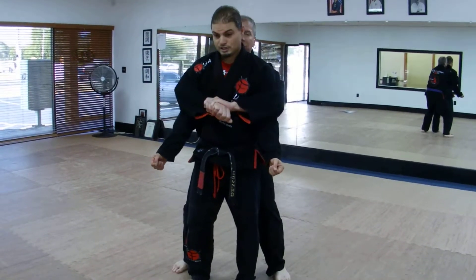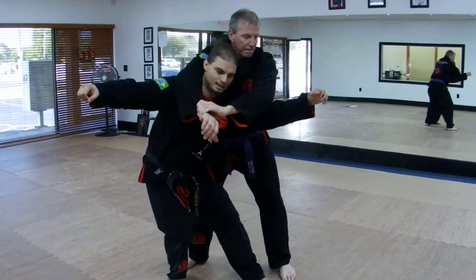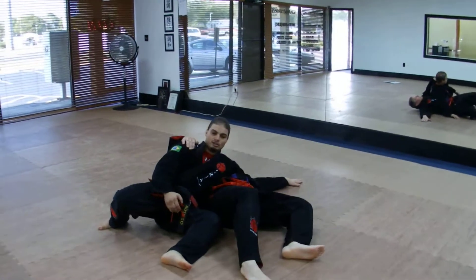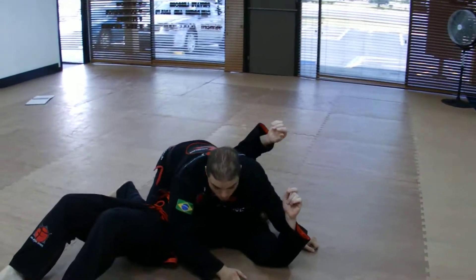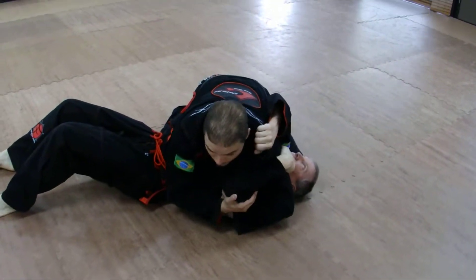He reaches and bear hugs — my arms are stuck in. Hop down, and as I step behind, I put my foot on his heel and lean into him. We fall into a reverse side control type position. I put my weight up onto him — knee under the shoulder, knee in the hip. Hold his arm, keep him secure. I can even hold his head.